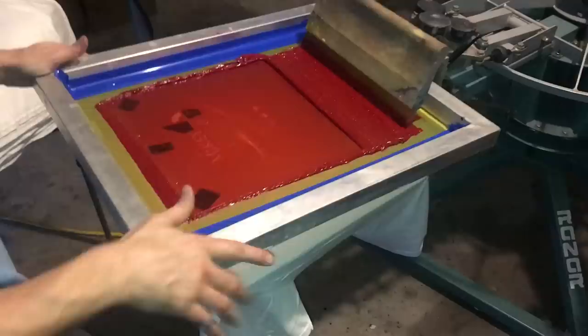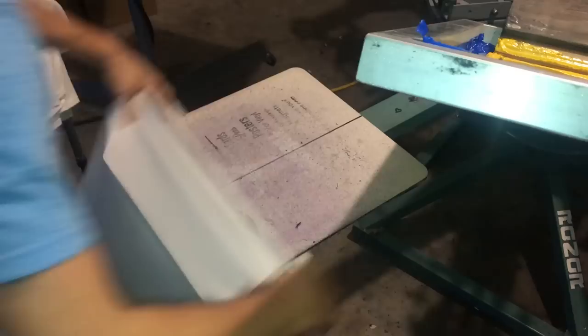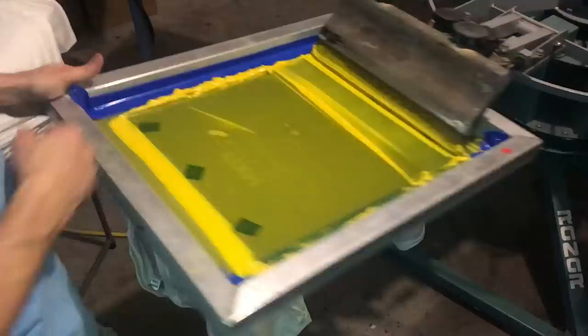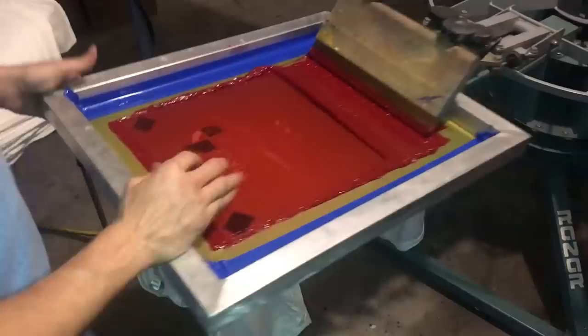That's one of the things about four color process printing — just because you get everything set up on press and get it all registered, sometimes you might have to go back and make some fine adjustments so that your colors are coming out absolutely correct. I'm going to do one more t-shirt and then we'll be done with the demonstration, though I won't be done with production.